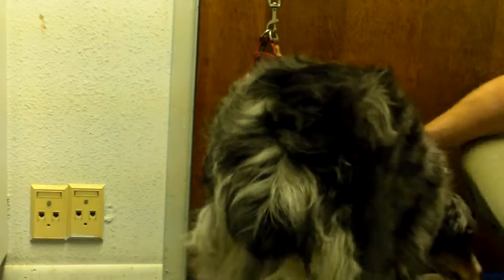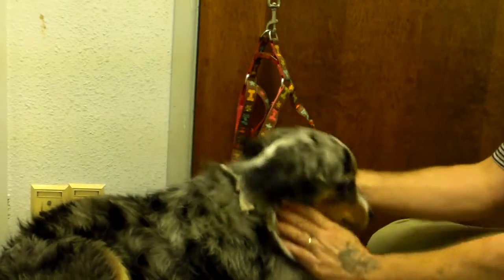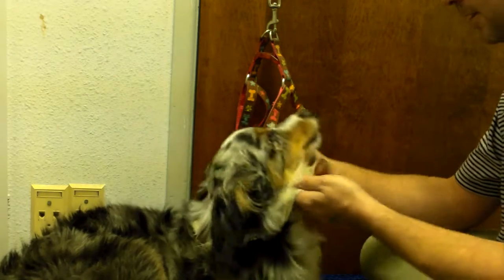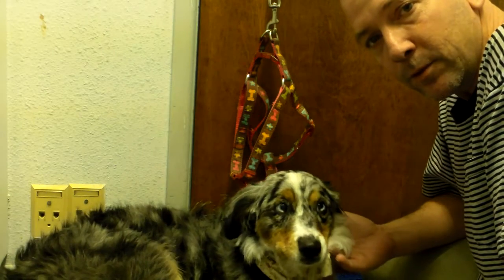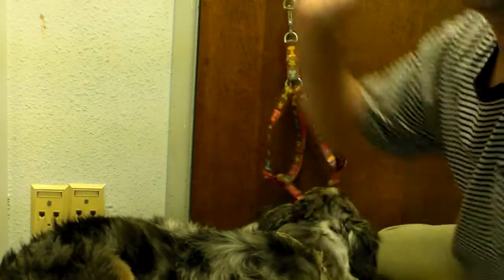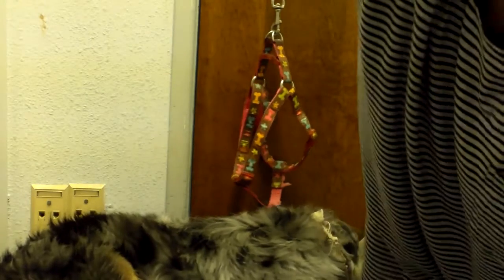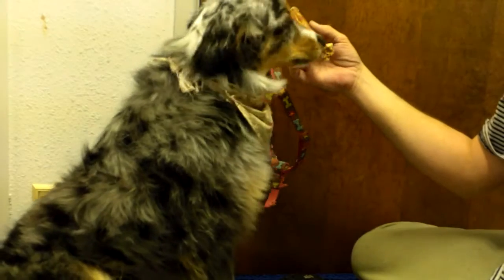Come on over here. You can sit down right there. This is going to be a method of trying to trim Cricket's hair. We're going to put her in this harness, and then we're going to put this muzzle on her, and then we're going to give her this bone when she's all done. Oh, she loves her bone.